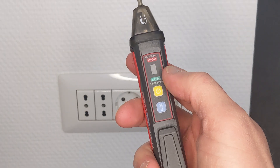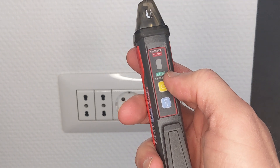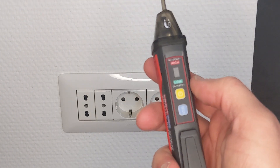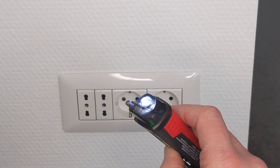It has three modes. It has a high mode, a low mode, and also a magnetic field detection that is used for solenoid valves, relays, contactors, and magnets. Oh, and it also has a light.